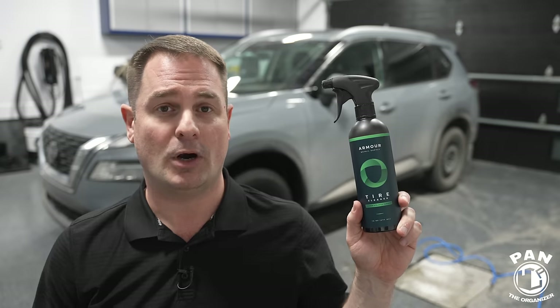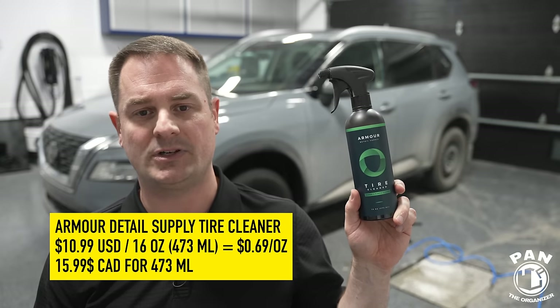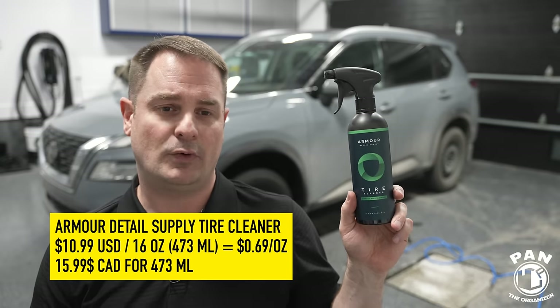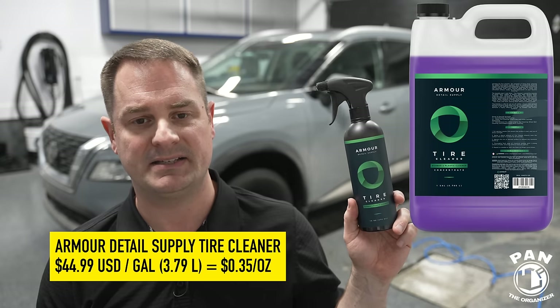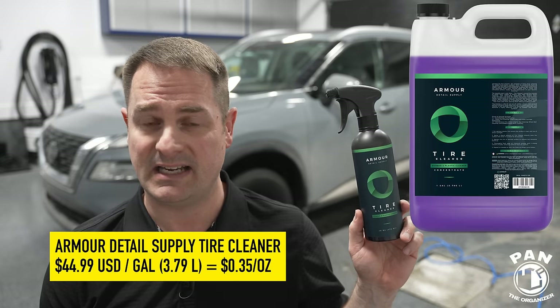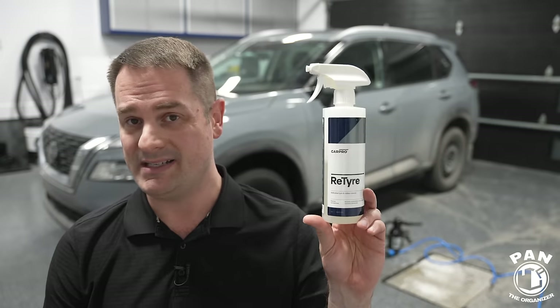On pricing for Armor Detail Supply as of March 2024: the 16-ounce is $10.99 US or $15.99 Canadian — that's about 69 cents per ounce. The gallon is $44.99 US, coming down to roughly 35 cents per ounce — almost half the cost of the 16-ounce. Very inexpensive and very versatile.